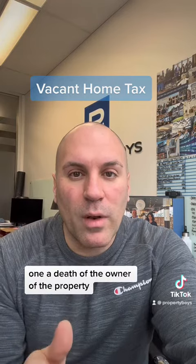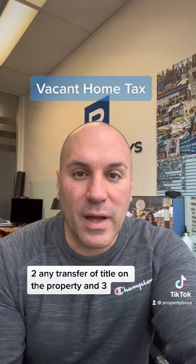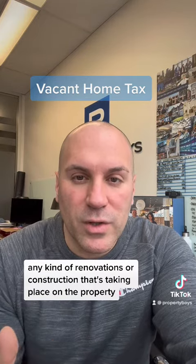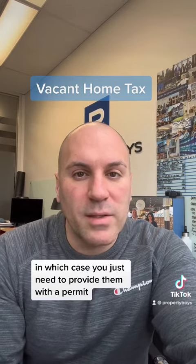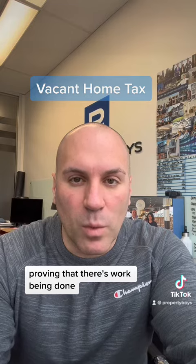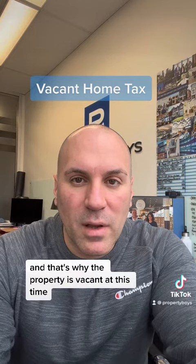A couple of exceptions: one, a death of the owner of the property; two, any transfer of title on the property; and three, any kind of renovations or construction that's taking place on the property, in which case you just need to provide them with a permit proving that there's been work being done and that's why the property is vacant at this time.